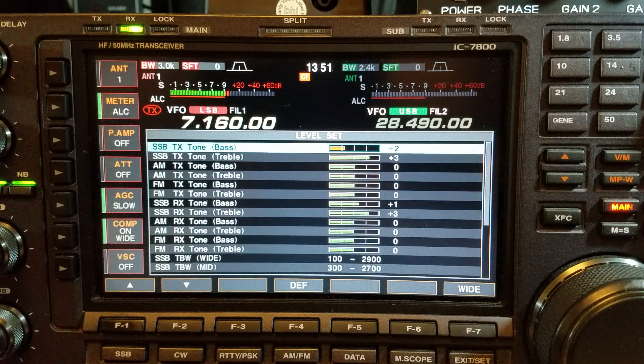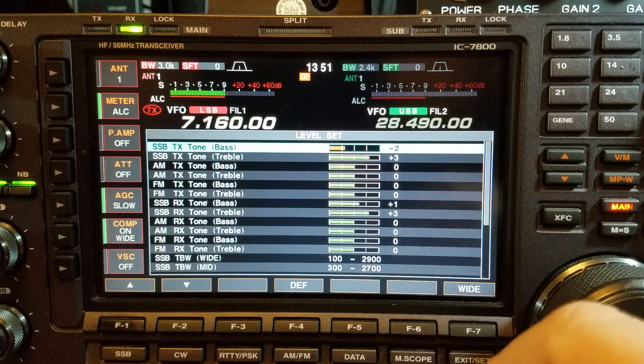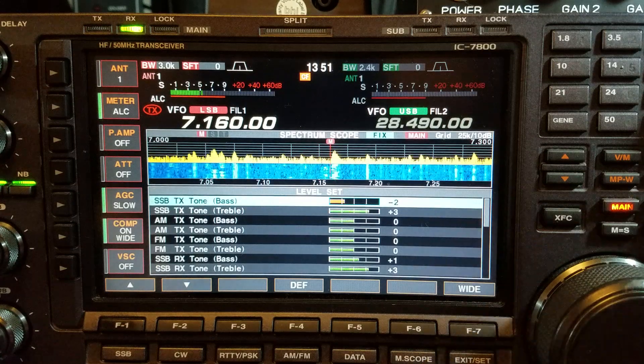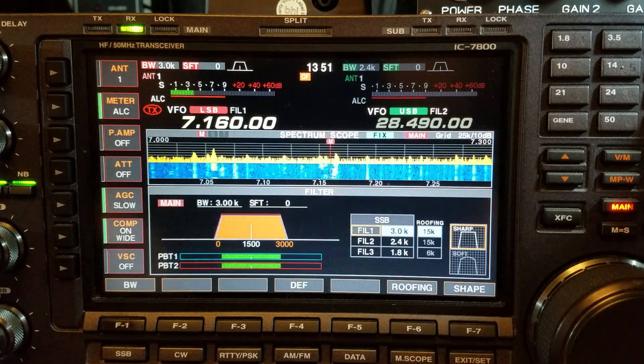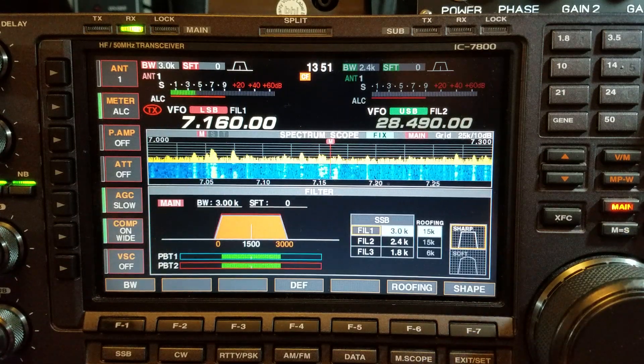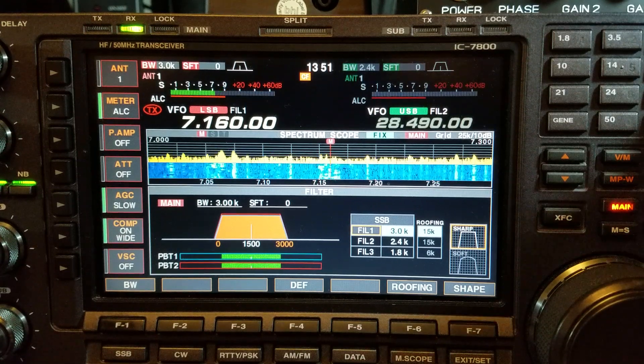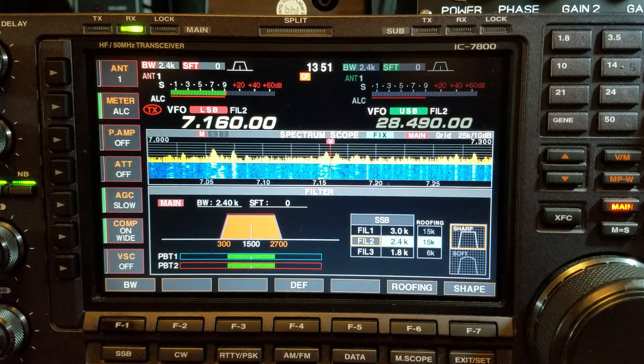If I was chatting at night on a net I might put the bass to minus and leave the treble at three, just for comfort of listening — especially for local lads who are into video audio. I might put the filter level up to 360 Hz for video audio, but it's not my cup of tea. Most of the time I transmit on 2.4 kHz — 99% of the time.